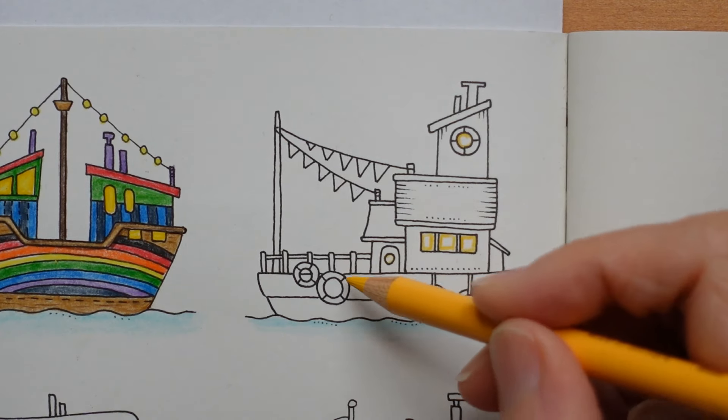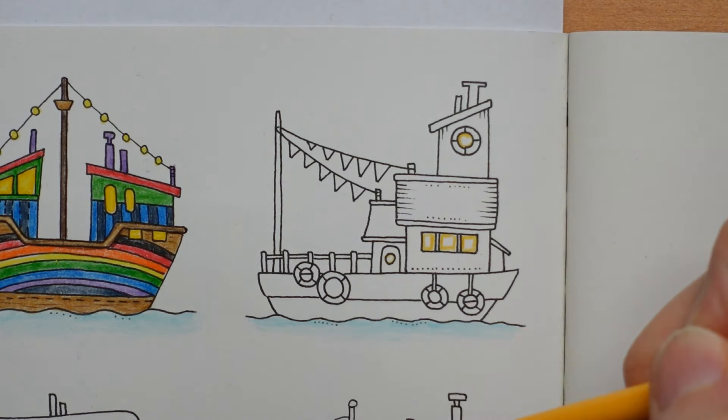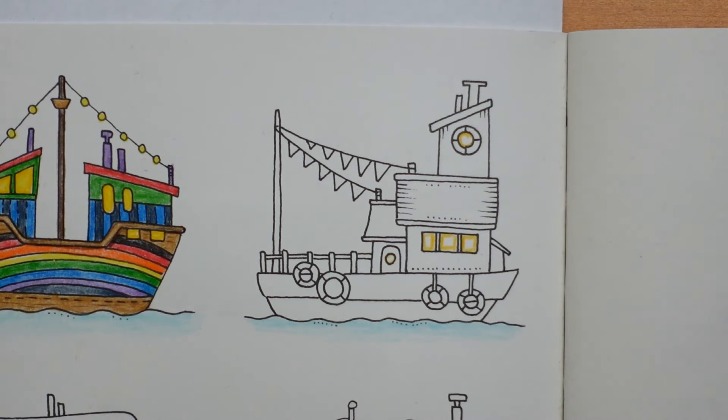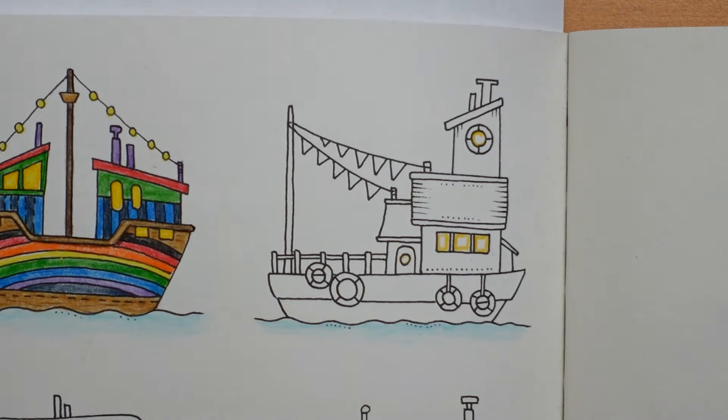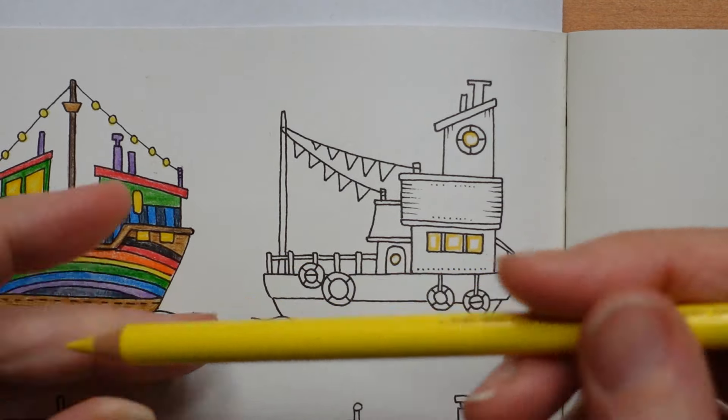These aren't windows — I think these are all life belts. The other yellow that we were using was the light chrome yellow, and that's the one we're going to finish off with.